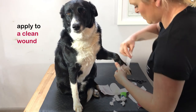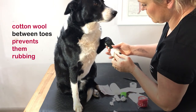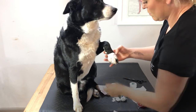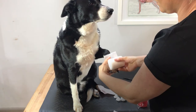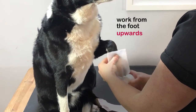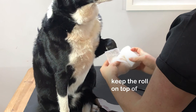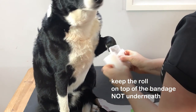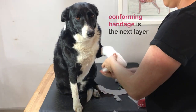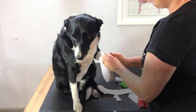The dressing is applied to a clean wound. A small amount of cotton wool is placed in between the toes to prevent them from rubbing. Cotton wool can also be placed around the stopper pad and dewclaw if the dressing is being left on for a period of time. Use a padded dressing as your first layer — for example, soft band — and work from the foot upwards. Note how to correctly start the dressing: always keep the roll on top of the bandage and not underneath. Overlap each layer by around a half to two thirds. A conforming bandage is used as the next layer and is applied in the same way as the soft band, trying to keep equal tension.